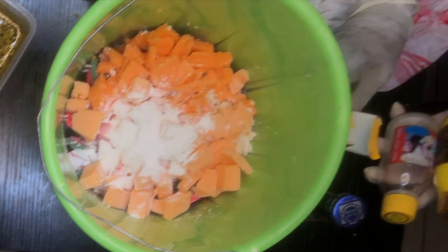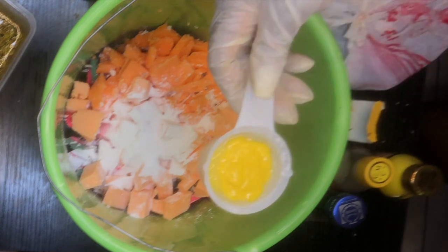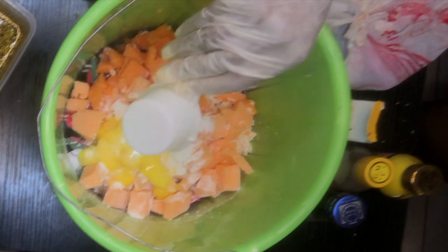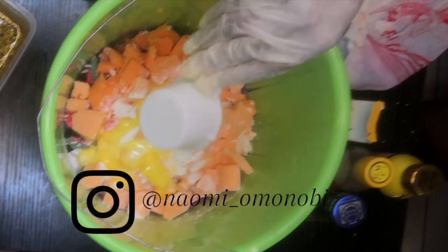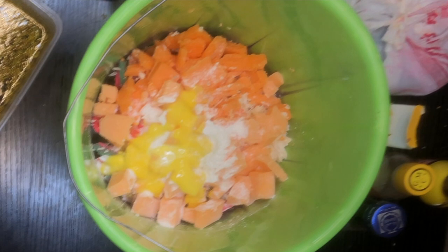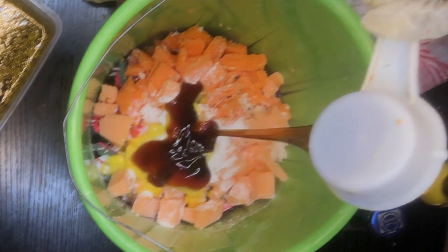I mixed the three concentrates to give me one third cup and I'm going to be putting that into the mixture. You don't need so much — just one full tablespoon each of those three serums. Too much of that is going to thin out your skin.